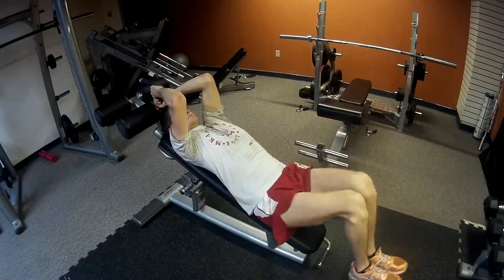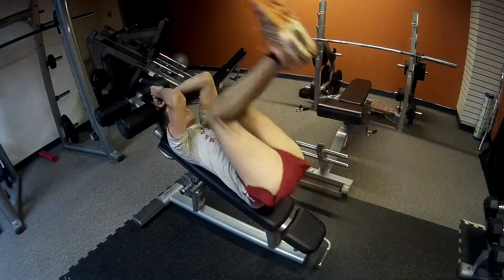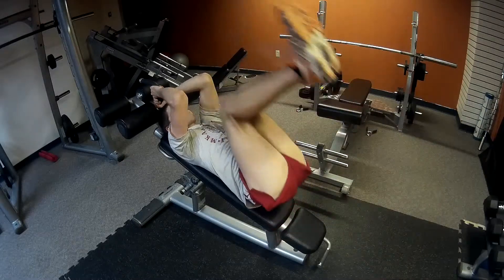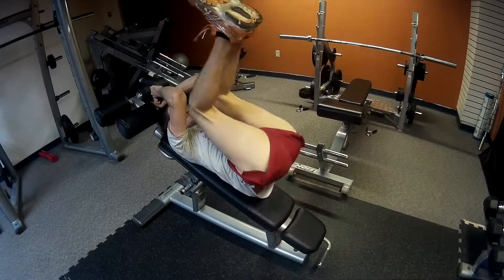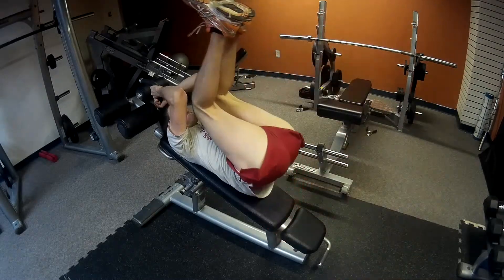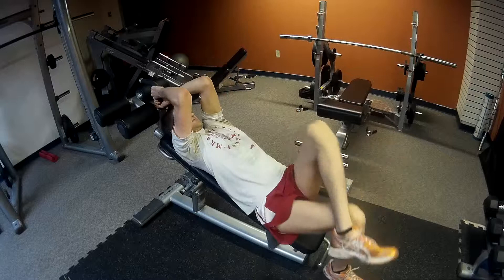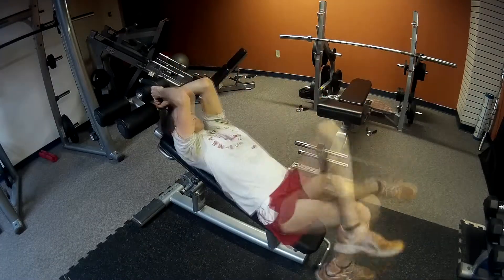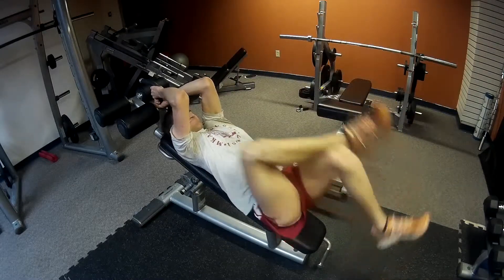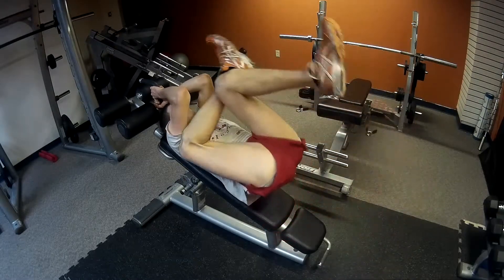Then I moved on to abs. I did a cool exercise that one of the personal trainers showed me — basically reverse crunches, except in the middle you cross your legs in like a figure-four and do the left side and the right side, then go back to normal reverse crunches. It's a really difficult workout but you're also stretching your piriformis muscle in your butt. It's pretty cool that you can work your abs and stretch a muscle in your butt at the same time — it's a win-win.